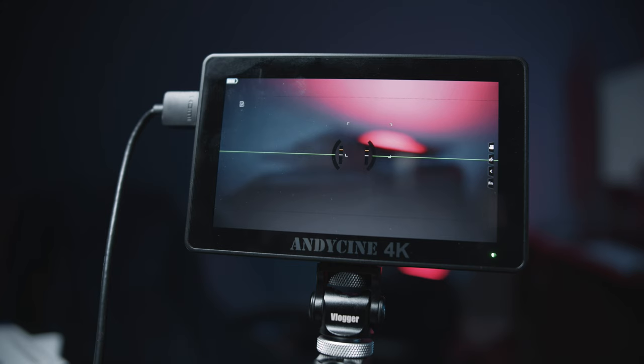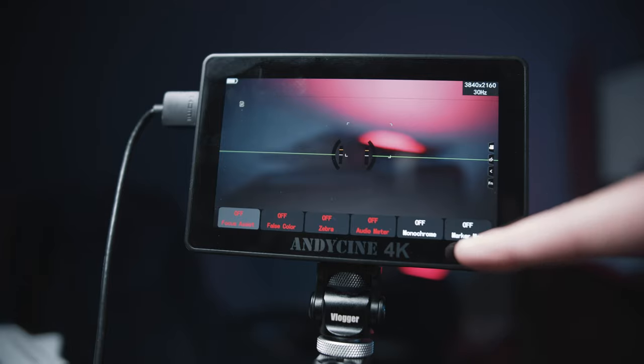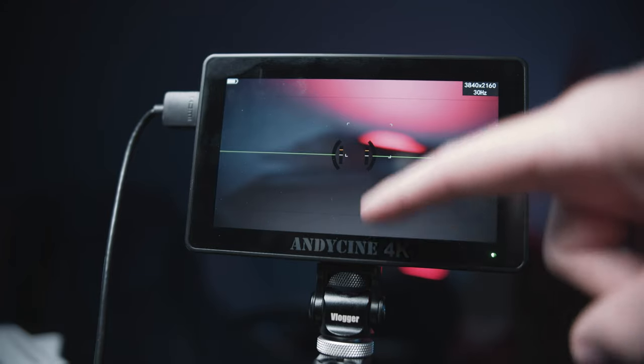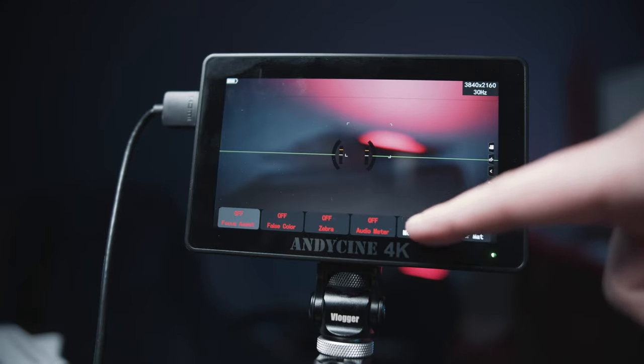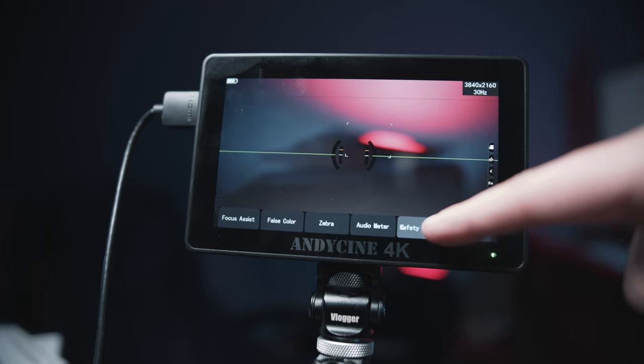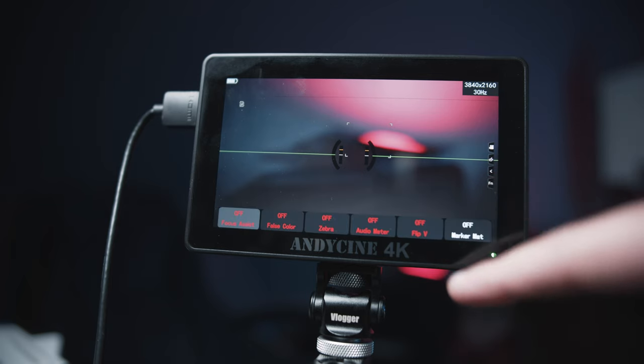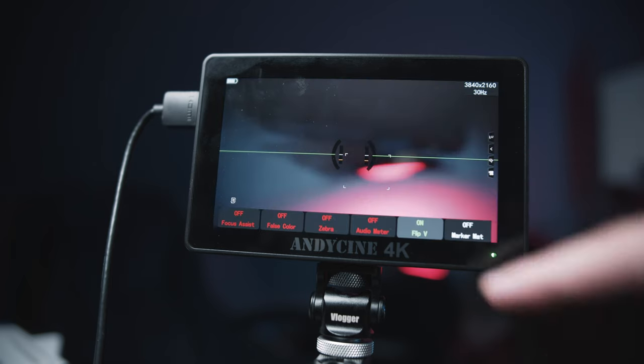If you want a quick way to change the orientation of your screen, you can utilize the menu bar by swiping up. This gives you quick access to some selected settings. You can change any one of these by double pressing and scrolling through to add any menu item. I recommend having 'flip vertical' in there, so when you swipe up you can just flip that on for quick and easy control.